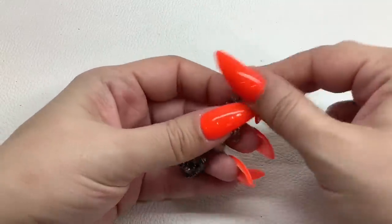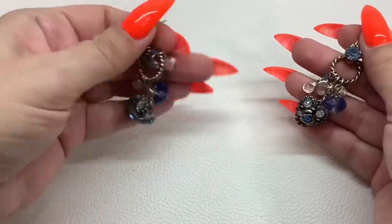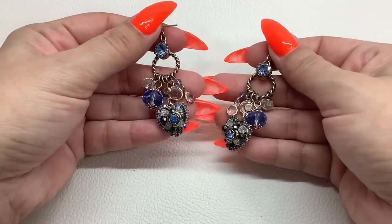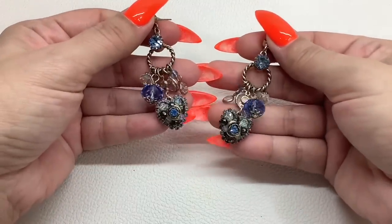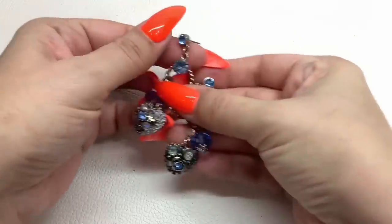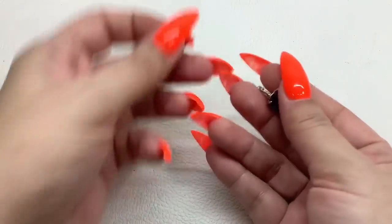Here's this other earring — these are post back and I'll provide new backs if someone purchases them. They're really pretty — gold tone with all these little dangly bits, very pretty blue and clear stones — five dollars.